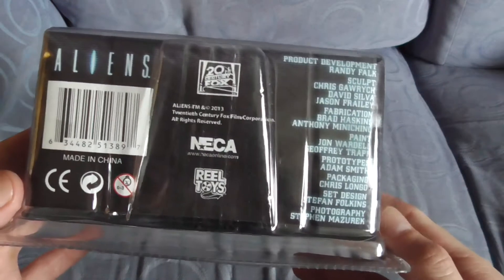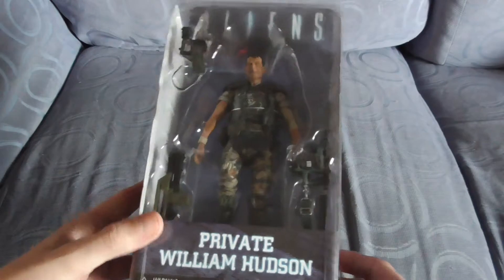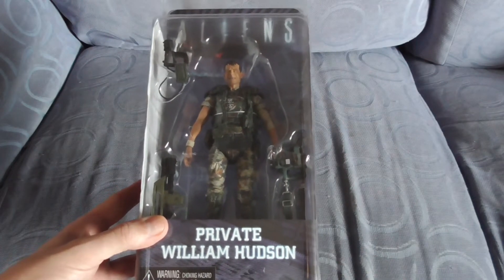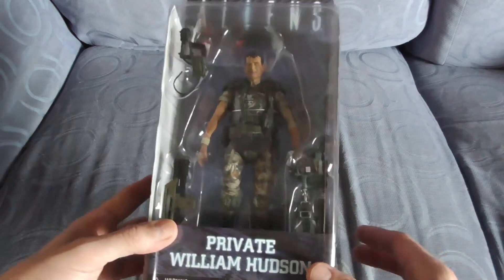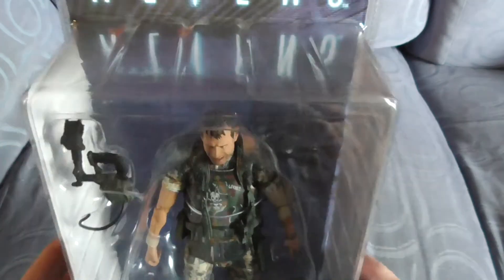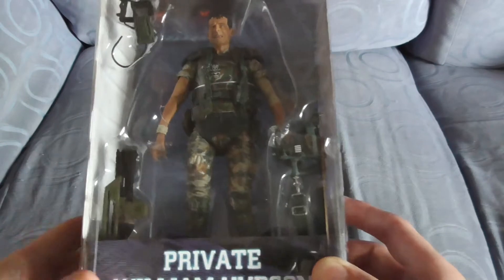Real good quality — not one of the millions and millions of fake NECA figures out there. There's quite a funny story: the NECA factories in China, the official one and the fake one, are literally across the road from each other. Sometimes the fake ones are better quality than the original ones, and sometimes you just can't tell if you've got a fake or original unless you buy it directly from them themselves, which is what I do.